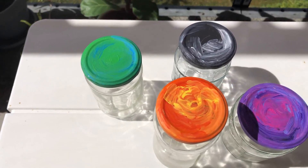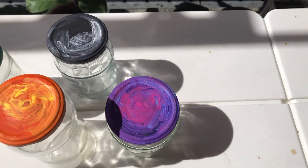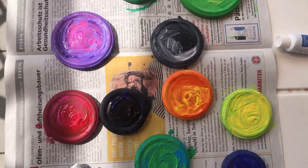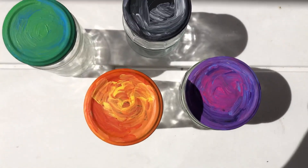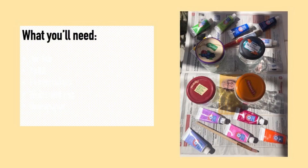Hi guys, I wanted to share this chill, quick and easy DIY project that you can use to spruce up your jar lids to make your pantry more zero-waste and more attractive. You'll just need some very basic supplies.